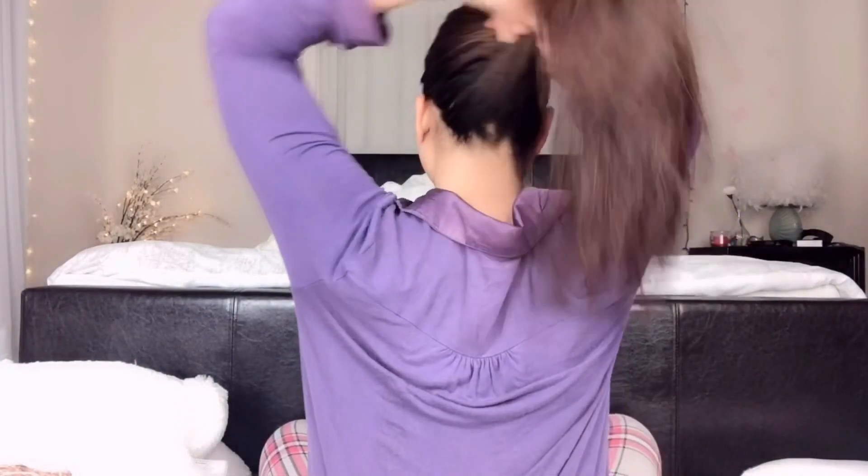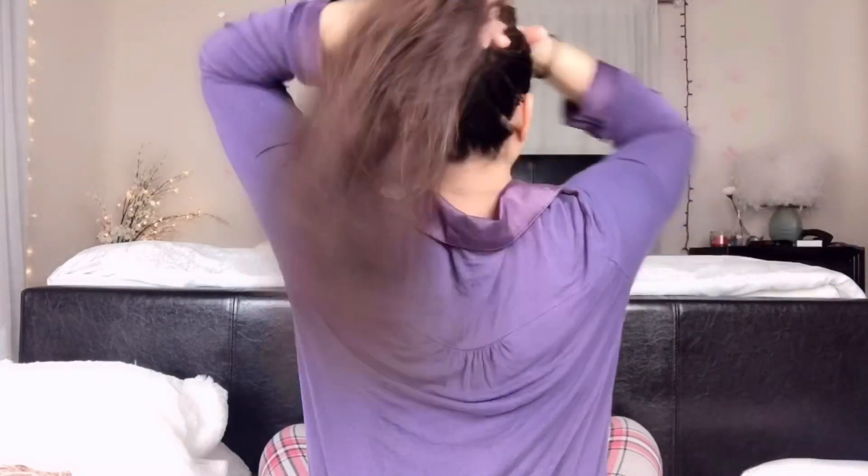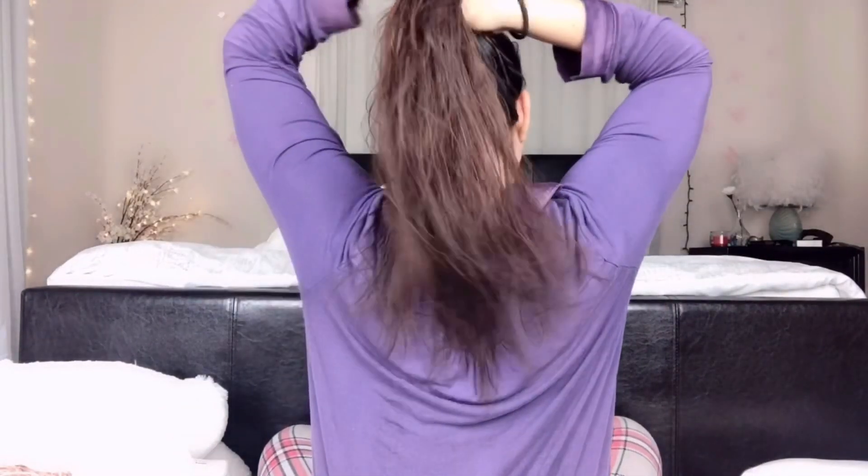Then I am tying my hair together into a bun with a hair tie and leaving it to sit for at least 30 minutes before washing my hair.